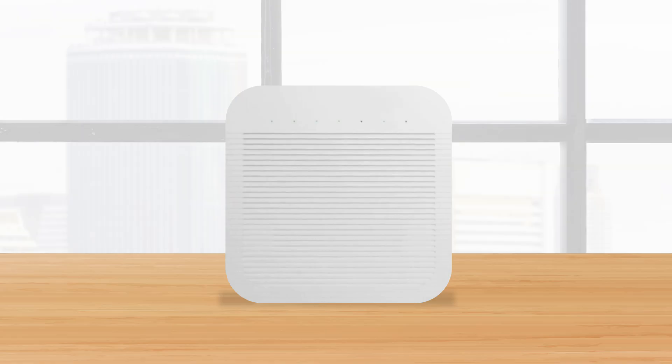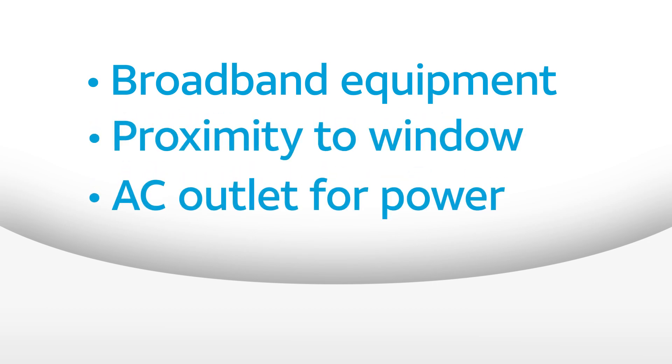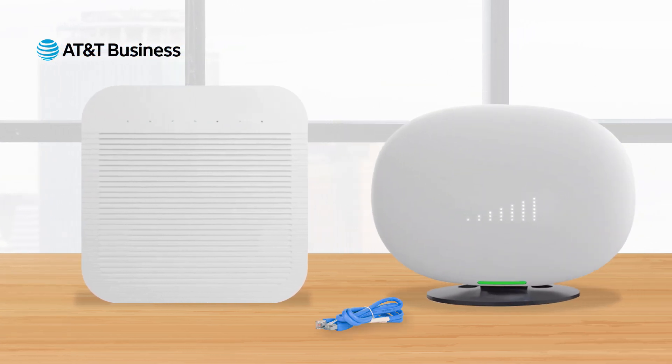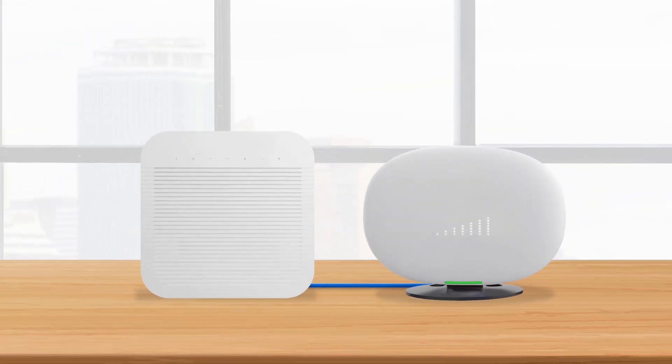When selecting a location for your 5G Cell Booster Pro, you must consider the proximity of the following three things. First is your broadband equipment, which can be a router or switch that you connect to the Cell Booster Pro device using the included 10-foot Ethernet cable.